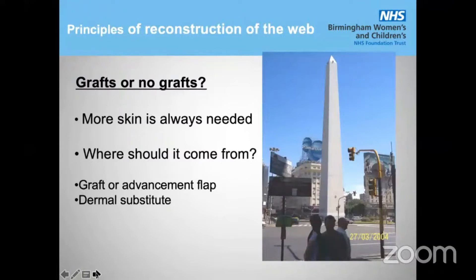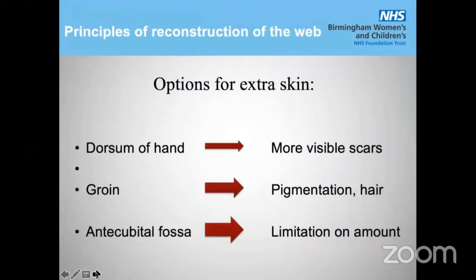You will always need more skin. You can take it from the dorsum of the hand as a skin graft or use a dermal substitute, but there will always be a need for more skin. The dorsum of the hand will give you more visible scars on the dorsum. The groin will give you pigmentation difference, darker color, and dark hair. The antecubital fossa and the wrist crease provide only a limited amount of skin.